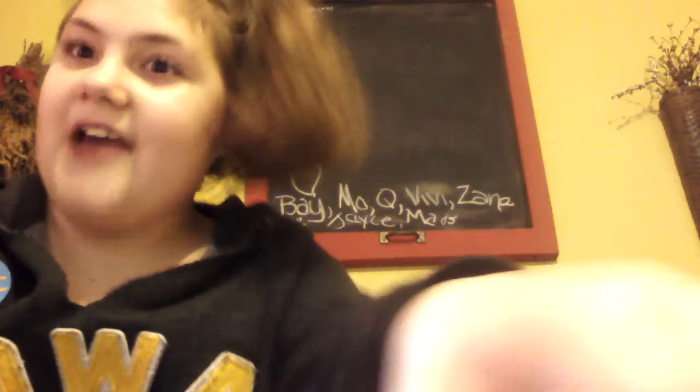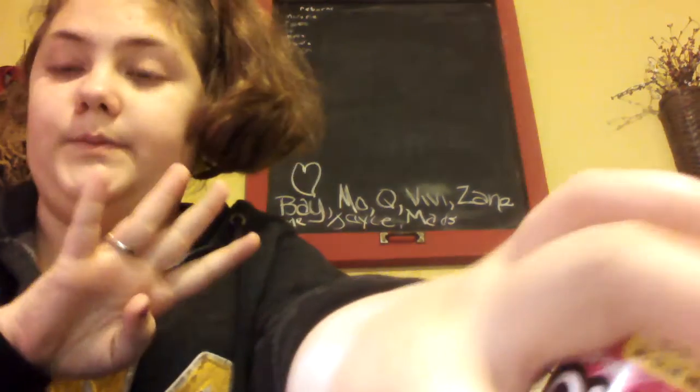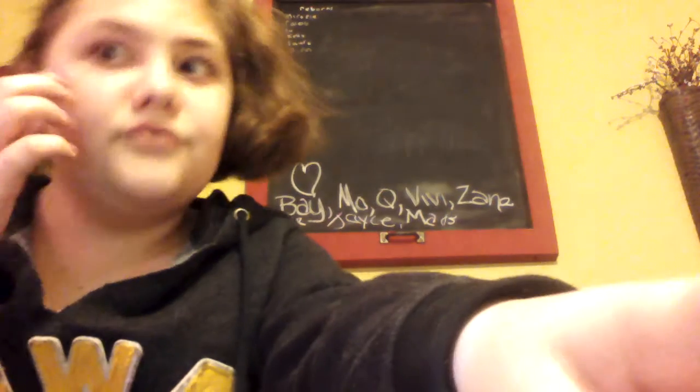One out of ten, I am picking a four. Here is why - number one, it lies: it's not that stretchy. Number two, I have like five reasons wrong with it.